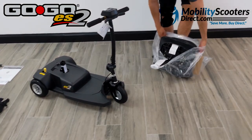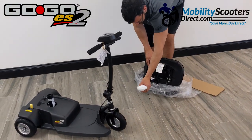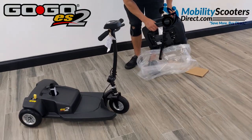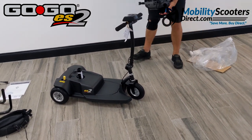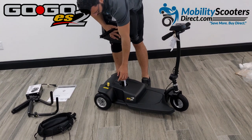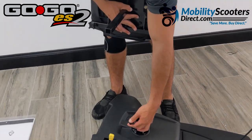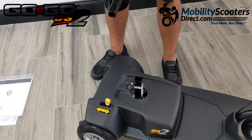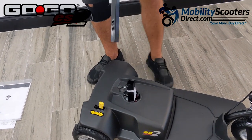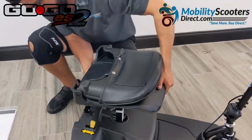Next, we're unpackaging the seat, which we had put to the side earlier. It comes nicely protected with some styrofoam sheeting, a plastic sheet, and a piece of cardboard. The seat is very easy to install — it has a rail that goes into a sleeve, and there's a knob on the sleeve fixed to the base of the scooter. You'll want to loosen that knob all the way, otherwise the chair post will not slide in.